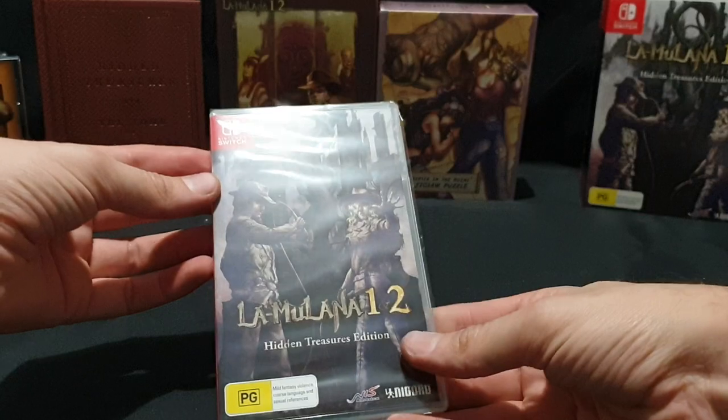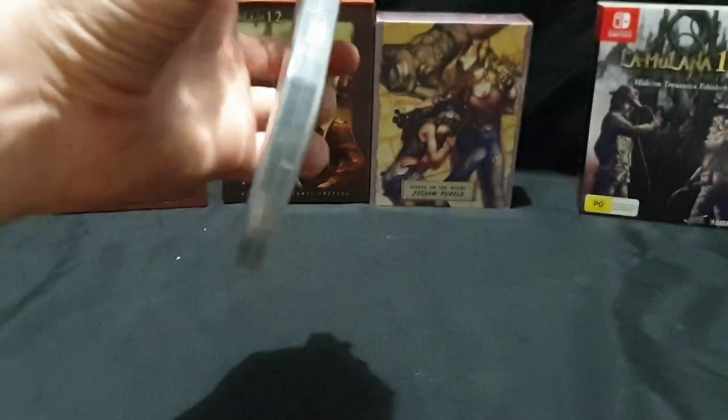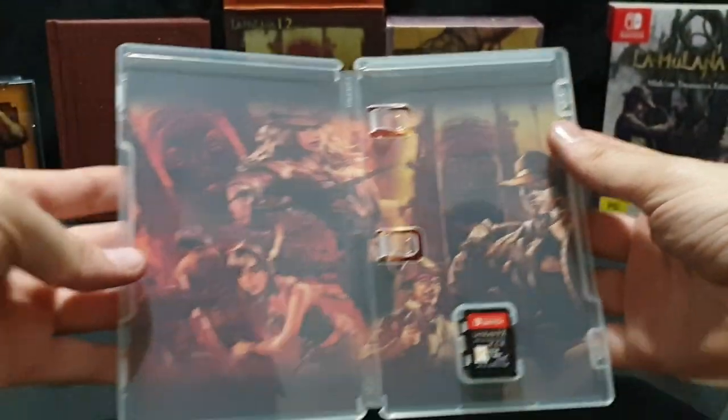And then we have the actual game itself. Let's open this up as well. And there we have that.